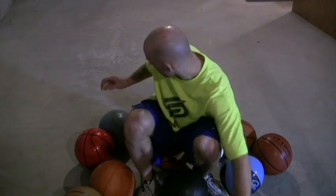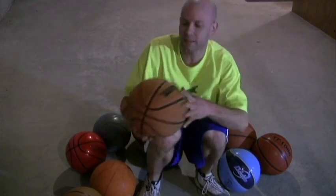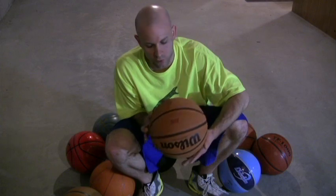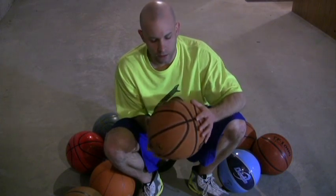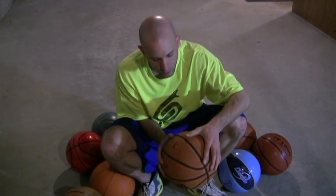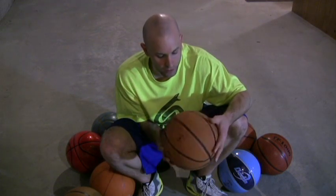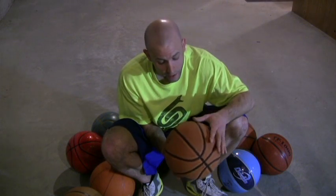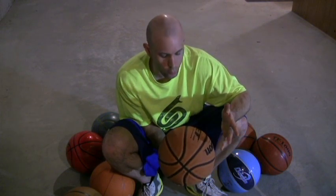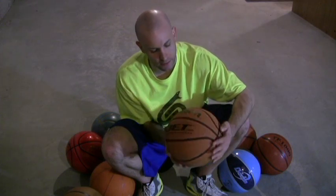I'll give you an example — this is a synthetic leather basketball that I've used quite a bit outside. As you can tell, it's still got a leather type feel and look to it. But the more you use it outside, especially when it's wet, it will start to develop almost like a fuzzy type feel, which you would think would make it slippery, but it actually grips pretty well.